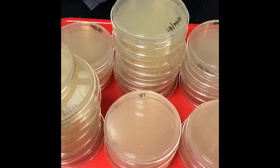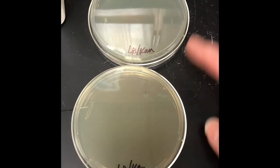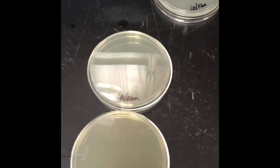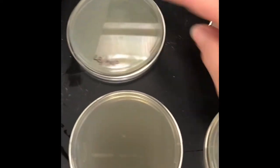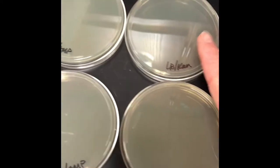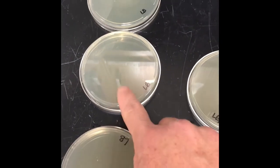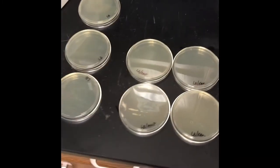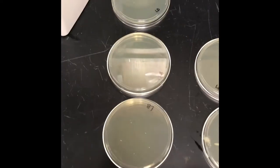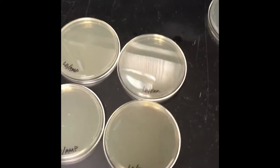For this lab, students are going to be using seven petri dishes. Two of them say LB can — these have Luria broth as the nutrient agar with the antibiotic kanamycin. They're also going to get two that have LB amp — Luria broth with the antibiotic ampicillin. So that's two different antibiotics. Then the last three plates are Luria broth only, with no antibiotics.